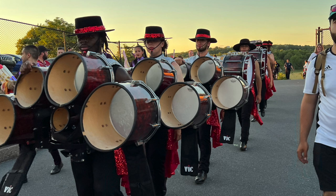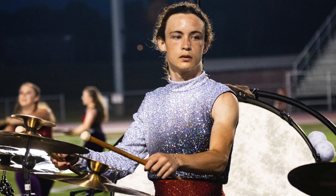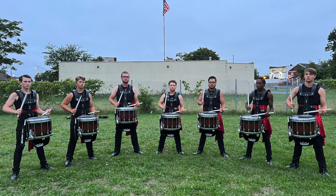Really solid back there, folks. Good job with that. Oh, bass — really strong. Total command of the range. Really appreciate that. Front ensemble works so well with what's coming from backfield.